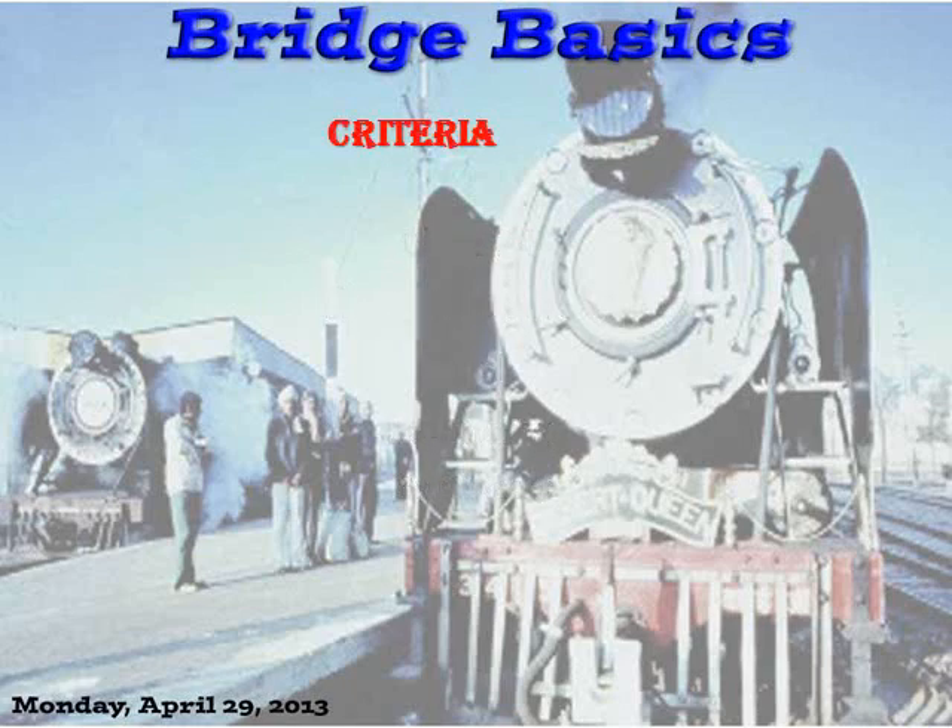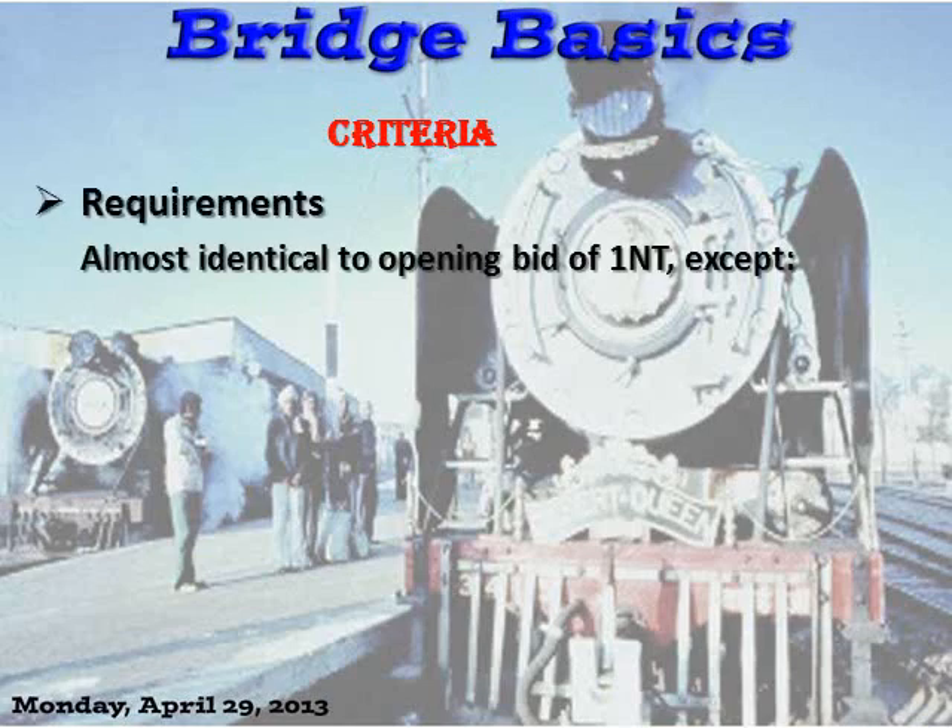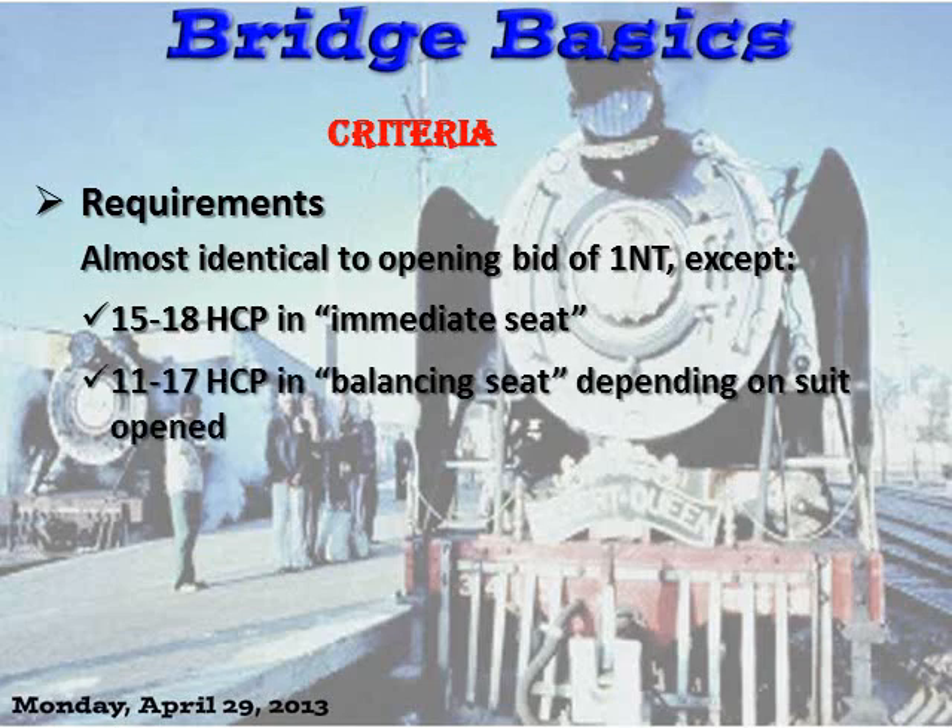What is the criteria for a One-No-Trump Overcall? It's almost identical to the opening bid of One-No-Trump, except there's a slightly wider range — 15 to 18 points if you're in the immediate seat, but a varying number of points in the balancing seat depending on the suit the opener opened. And, of course, you need a stopper in the opponent's suit.